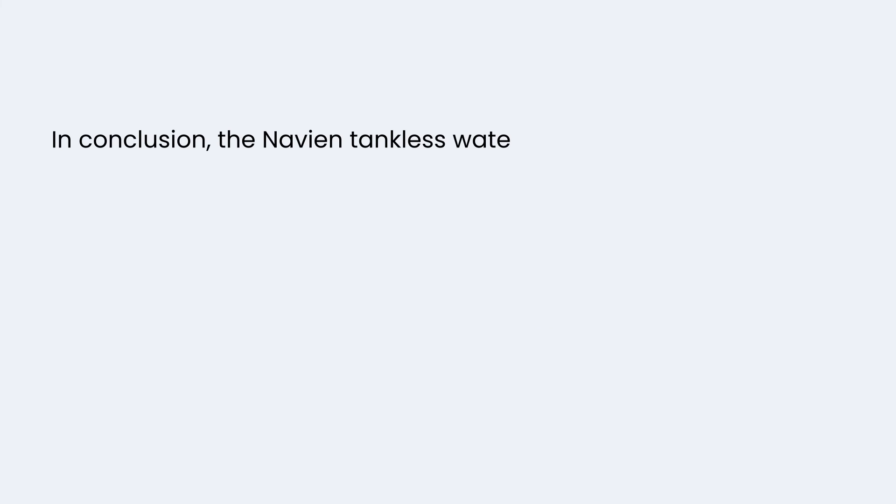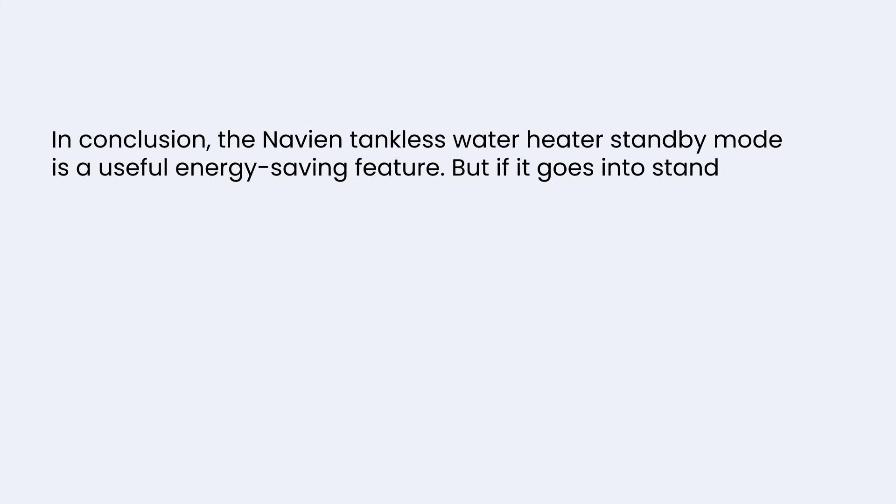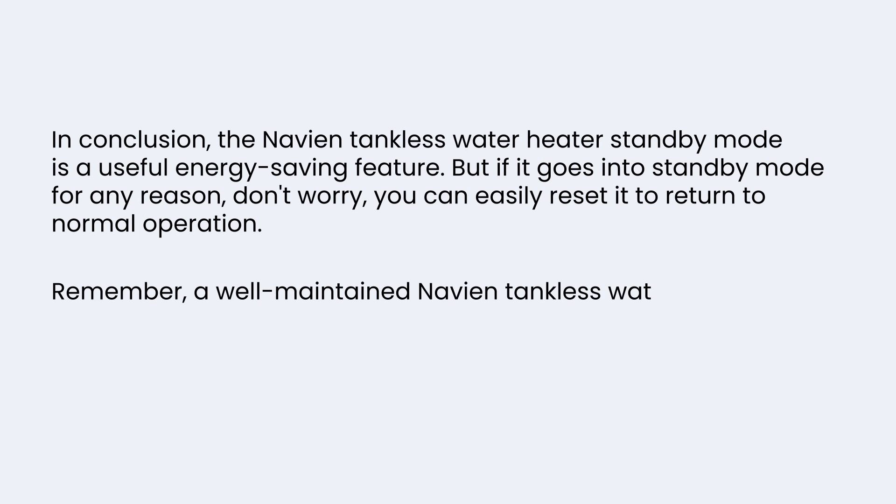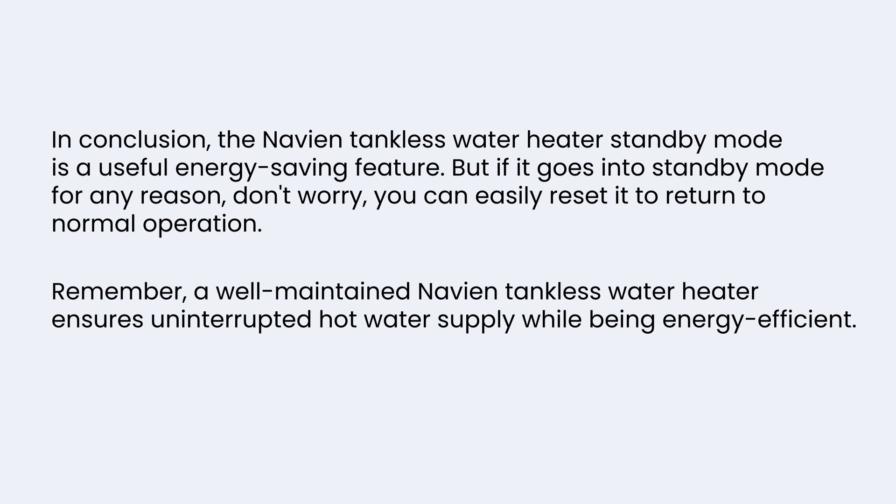In conclusion, the Navian tankless water heater standby mode is a useful energy-saving feature. But if it goes into standby mode for any reason, don't worry — you can easily reset it to return to normal operation. Remember, a well-maintained Navian tankless water heater ensures uninterrupted hot water supply while being energy-efficient.